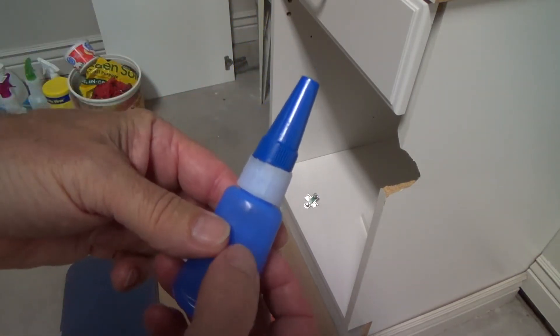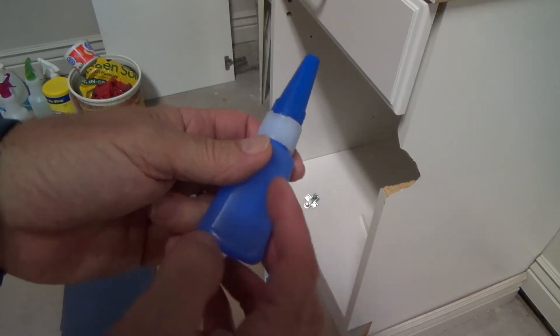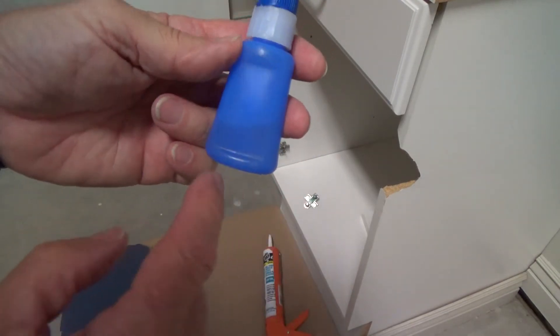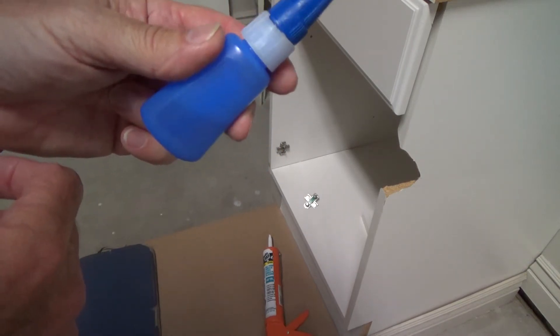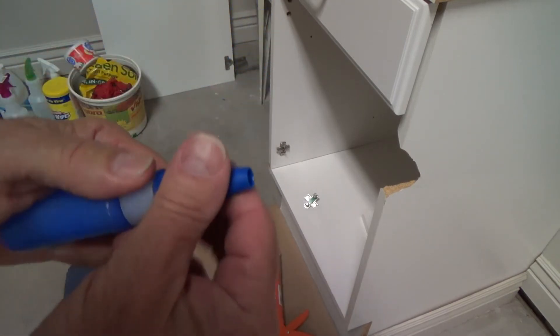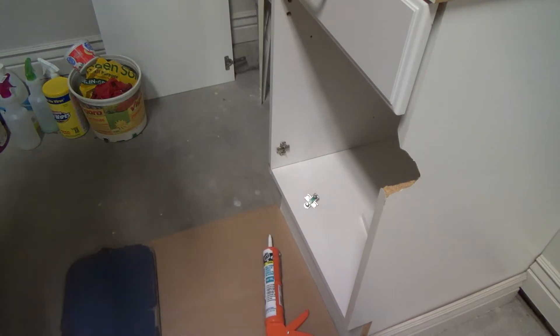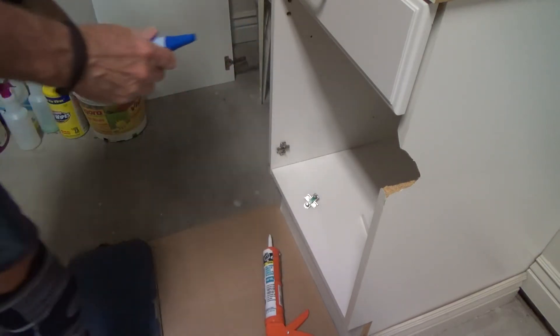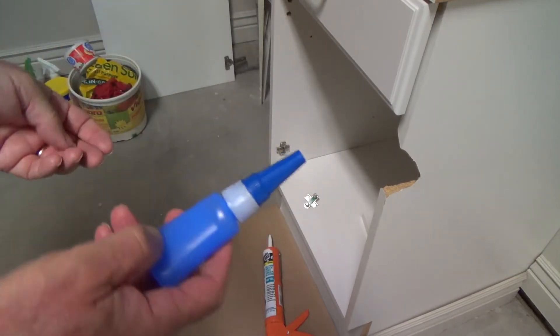There's no label on this because the label came off. This is a crazy glue gel — it's a gel — and I still have about that much in there. You know what, I think I have enough of that. I always want to call it liquid nails, but it's crazy glue gel. And if you had gorilla glue, you could put that in there too — that adheres to wood.